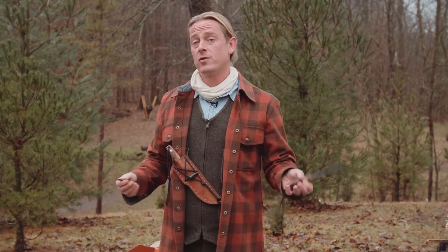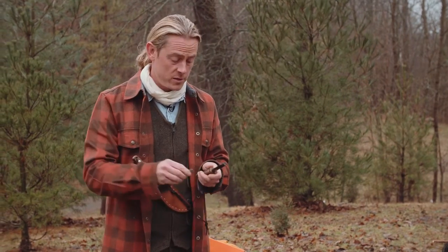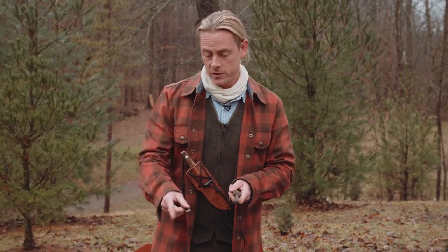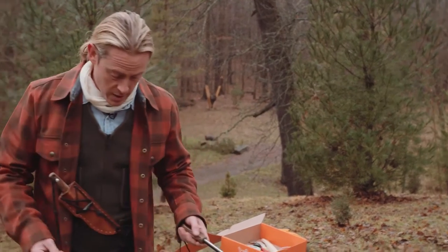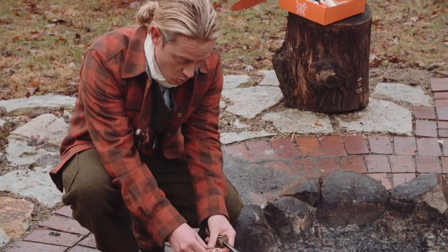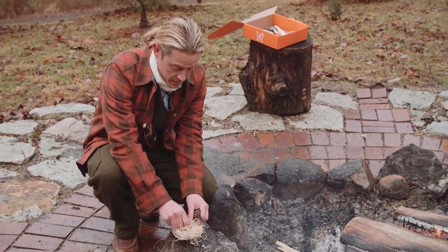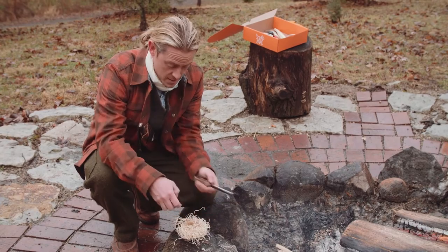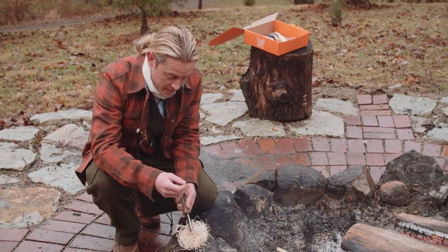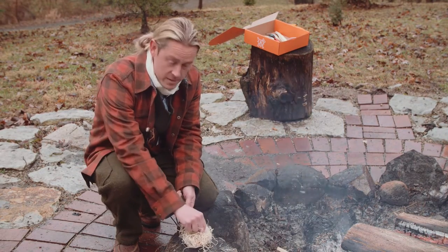With ferro rods, if you've trained before, you know it's not just about little sparks — it's about really digging in and shaving off some burning metal. I'm going to light up a little tinder bundle. It's even wet with rain because it's raining on my fire day, but that's a good time to practice. I'm going to plant my ferro rod and really get a good grip on it.